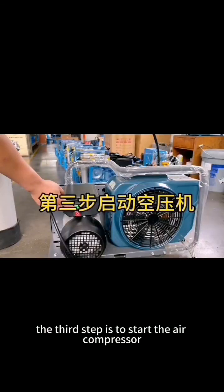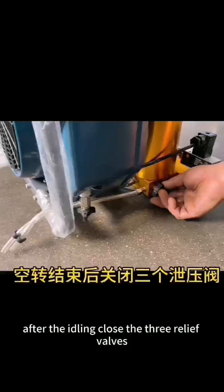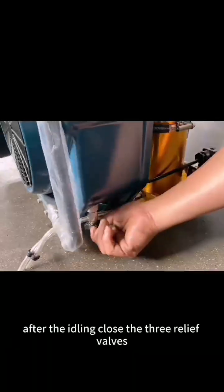The third step is to start the air compressor. Press the green power button to turn on the air pump. Run the air compressor for two minutes. After idling, close the three relief valves.